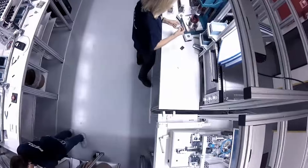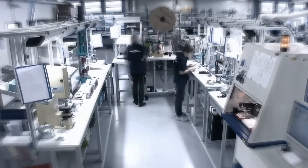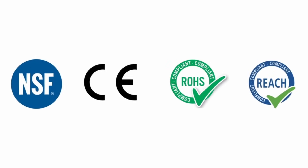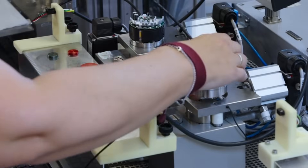Built with precision machining and high-performance materials, the Xacta is optimized for long service life, even in the most demanding environments. Customizable wetted materials ensure compatibility with a wide range of fluids.